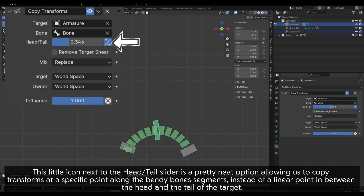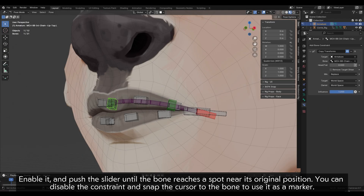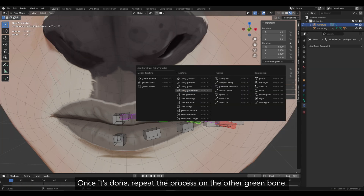This little icon next to the head or tail slider is a neat option allowing us to copy transforms at a specific point along the bendy bone segments, instead of a linear point between the head and tail of the target. Enable it and push the slider until the bone reaches a spot near its original position. You can disable the constraint and snap the cursor to the bone to use it as a marker. Once it's done, repeat the process on the other green bone.